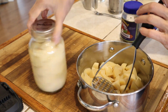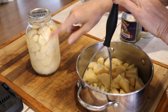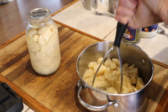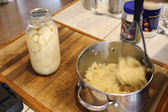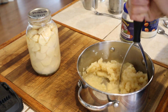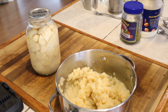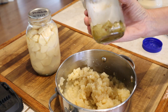Meanwhile, I opened a jar of our canned potatoes, put them in the pan, got them hot, and dumped the excess water off. I'm just doing it the handy dandy old-fashioned way with a potato masher, mashing all the potatoes up. I'm not getting it like smooth mashed potatoes because we like our potato salad semi-mashed.